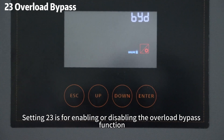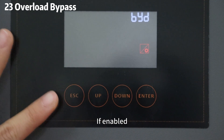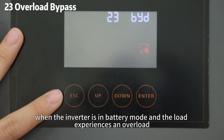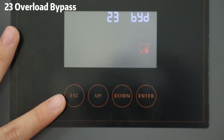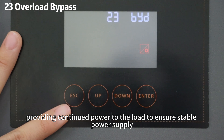Setting 23 is for enabling or disabling the overload bypass function. If enabled, when the inverter is in battery mode and the load experiences an overload, it will switch to grid mode, providing continued power to the load to ensure a stable power supply.